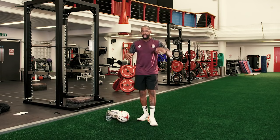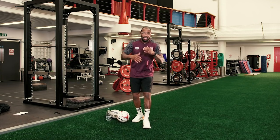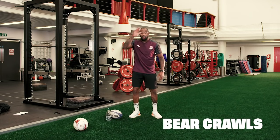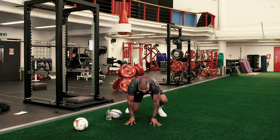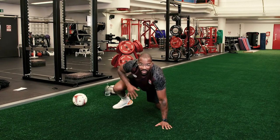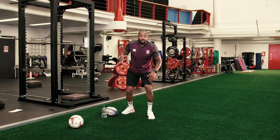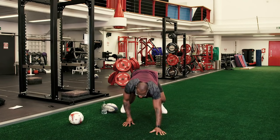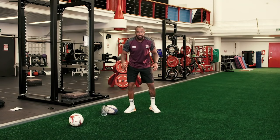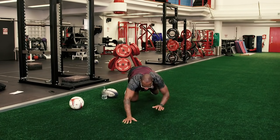We're now going to take it on to a few drills which you'll hopefully be able to take from your living room and put onto the pitch as and when it's safe to do so. The first one is the bear crawl — really simple bear crawl. You're using your opposite leg with your opposite arm to get yourself in a really strong position. I'm going to go forward with my right arm and my left leg at the same time, then move on with my right leg forward and my left arm forward.